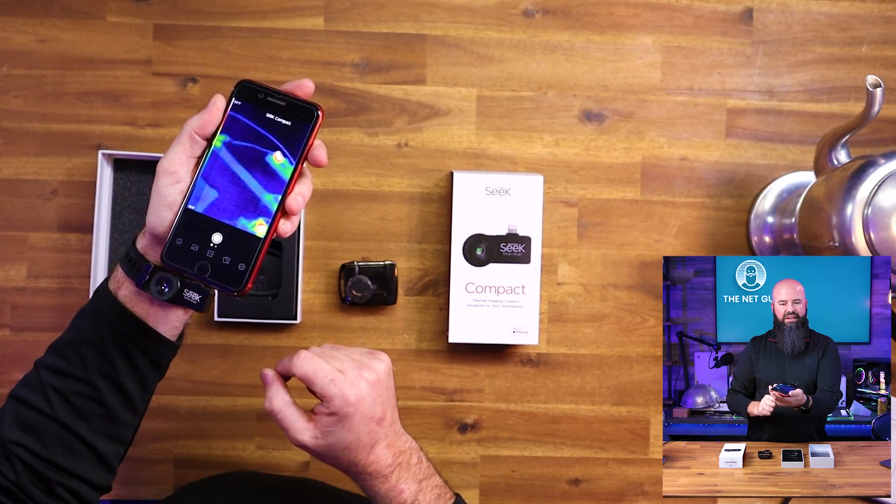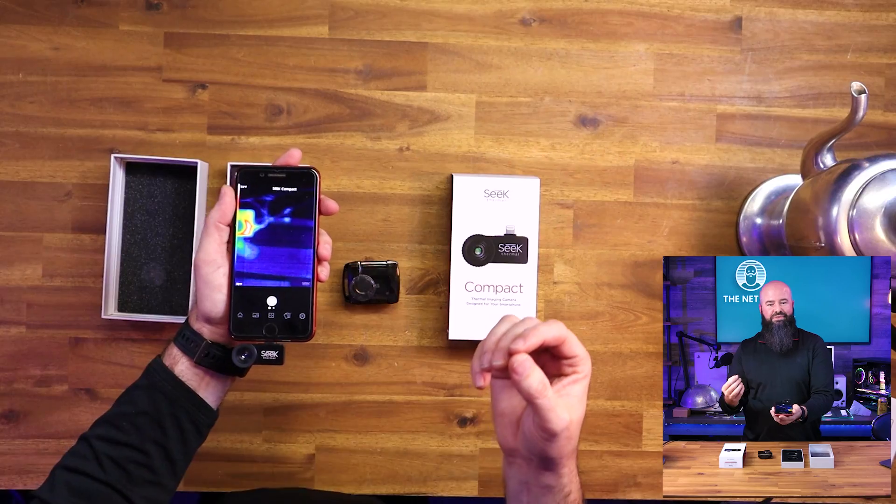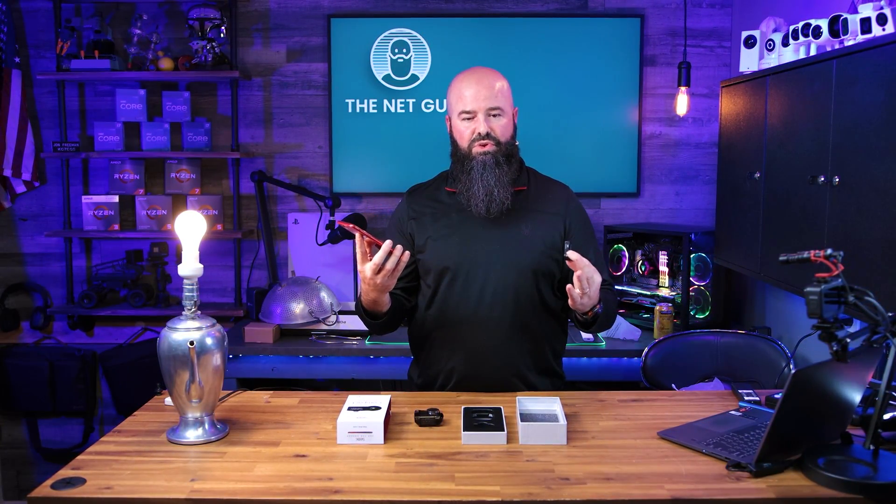It does have a focus ring, so you can actually turn it to get focused a little bit. But again, this is picking up the thermal spectrum, not the visual spectrum. Just a quick mention on how it installs — super easy, just plug it in the bottom and install the thermal app.